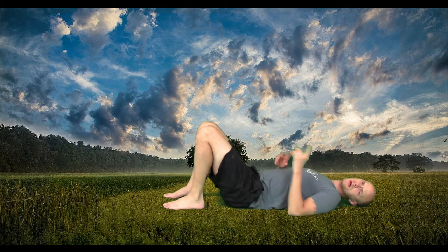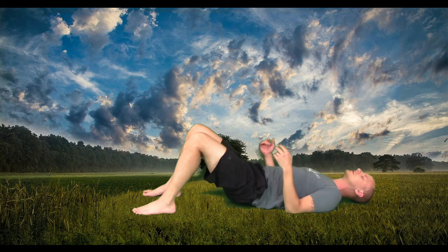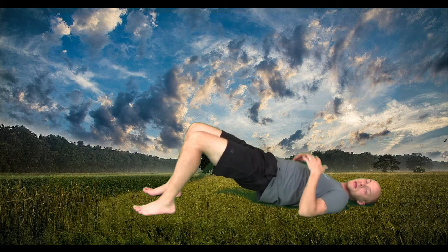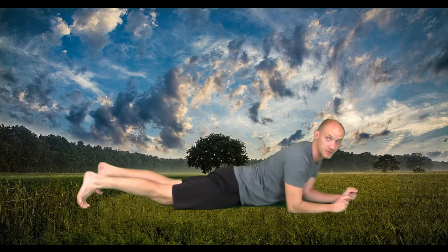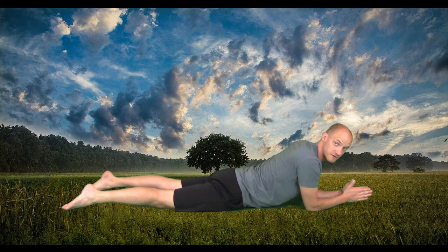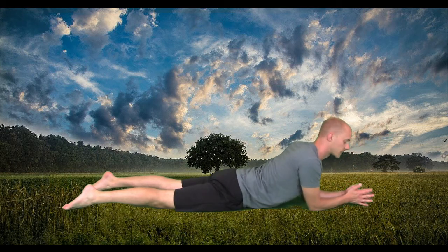Our next and last yin posture is a back bend — two choices: sphinx pose and supported bridge. I'm already laying on my back, so I'll demonstrate supported bridge. This is only if you have a block; if you don't, disregard this. Lift your hips up and place a block under your hips — make sure you have that support there. It's really important. Doing a bridge pose for five minutes without support would hurt your back. So make sure you've got that block so you can allow yourself to sink into it — that's called a supported bridge. Sphinx pose is your other option and doesn't need a prop: lay on your stomach, prop up onto the forearms and elbows. For both, you should feel dull, gentle pressure in your lower back, in the lumbar spine — that's all it should be. If it feels sharp, lower down. Sharpness is always a sign of over-compression. I would rather you underdo this and live to yoga another day.